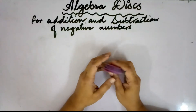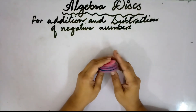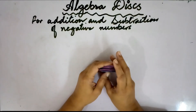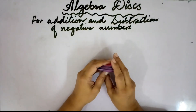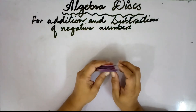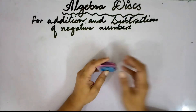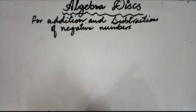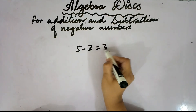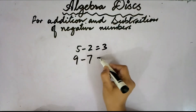In primary school we have learnt how to add and subtract positive numbers. However, for subtraction we have only learnt how to subtract a smaller positive number from a greater positive number. For example, 5 minus 2 is 3, and 9 minus 7 is 2.